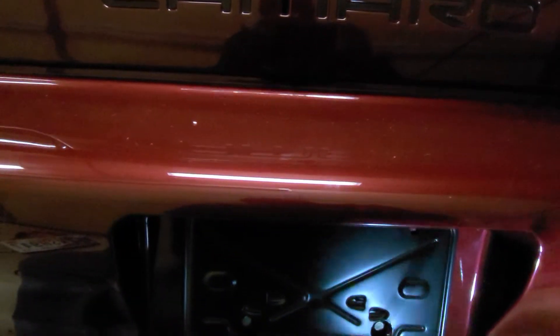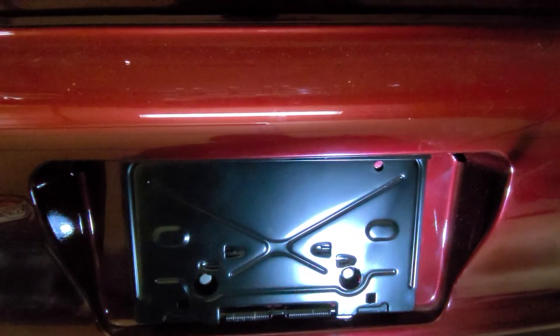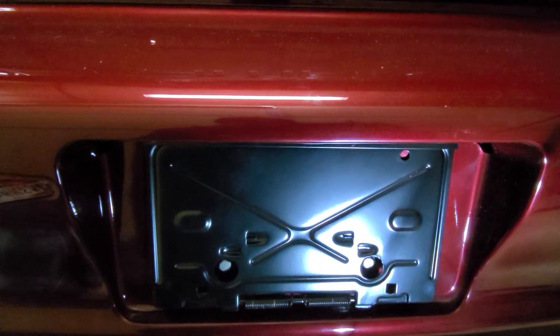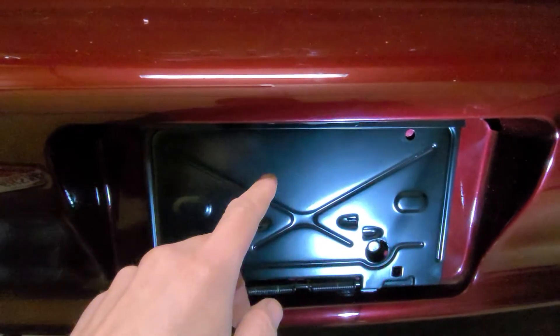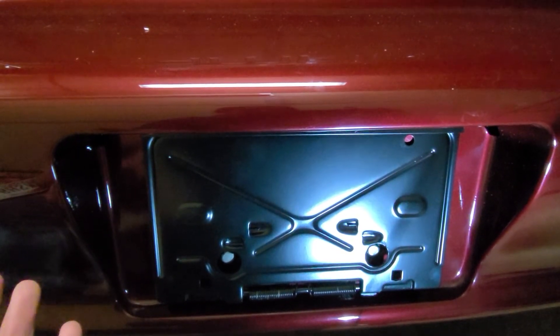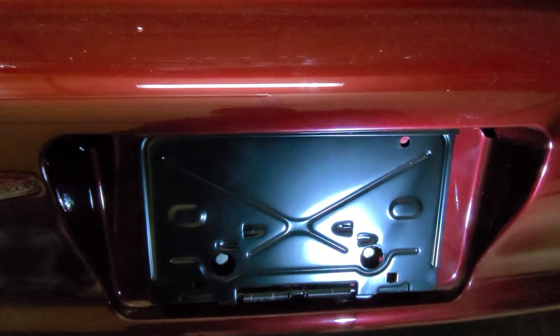I wasn't sure if I was going to notch the plate or what I was going to do. The 67 to 69 Camaros have this bracket that flips down for your license plate where you can put the gas in. Your 70 to 81 Camaros also have this.